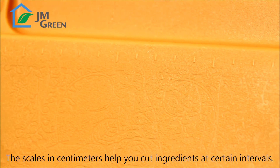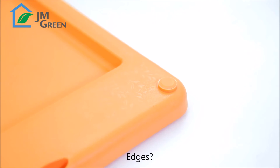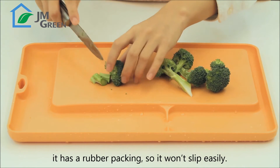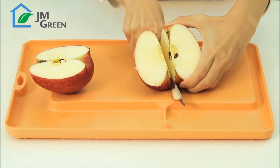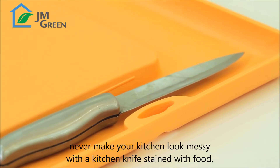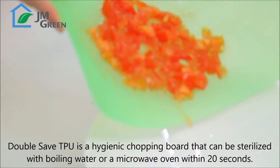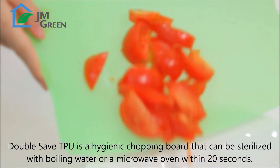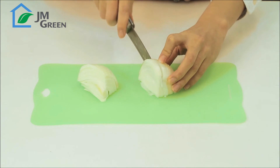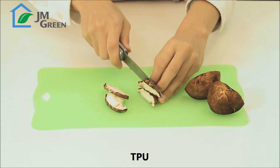The scales in centimeters help you cut ingredients at certain intervals. It has a rubber packing so it won't slip easily. Never make your kitchen look messy with a kitchen knife stained with food. The Double Saved TPU is a hygienic chopping board that can be sterilized with boiling water or a microwave oven within 20 seconds. It is even flexible and lightweight. Above all, it won't leave scars as it is made of TPU.